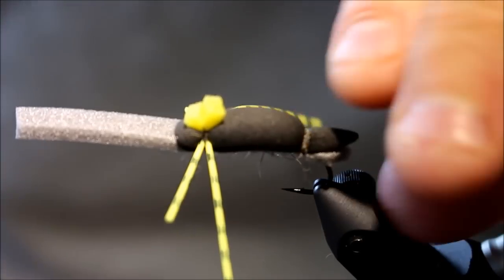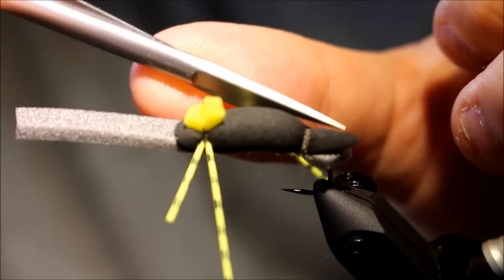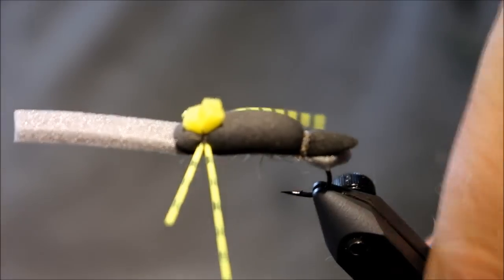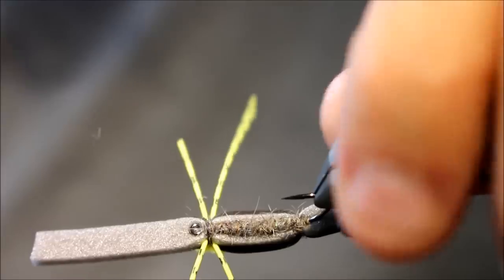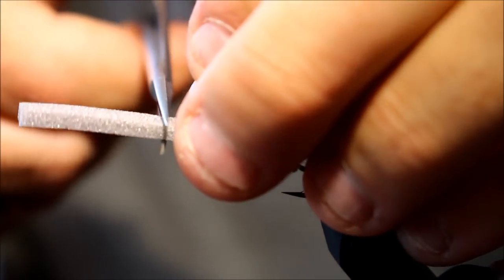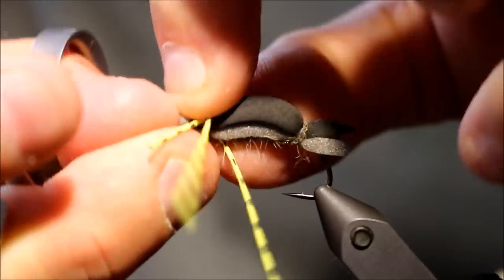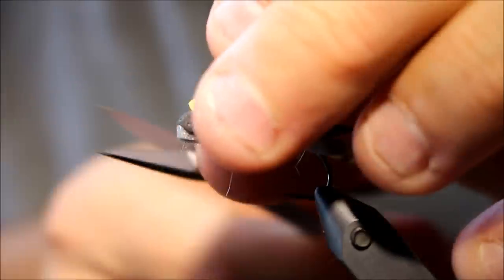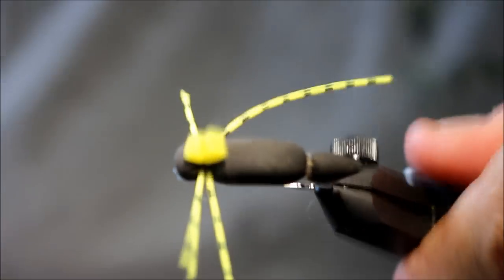What you can do now, which is a good idea, is to just glue these two foam pieces together. You can also apply some super glue to the underside to make sure the foam stays exactly in place where you want it to be. I'm going to cut off the foam up front — you can either do it roughly like that, or be a bit more precise and make sure it follows the black foam profile.